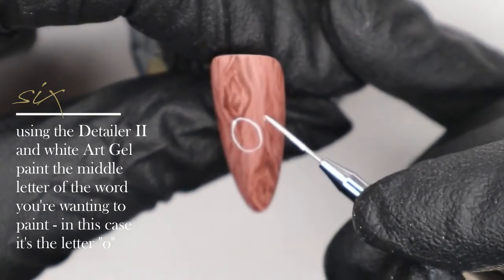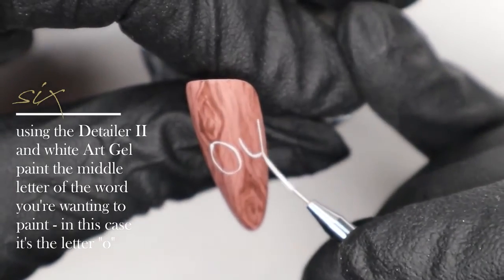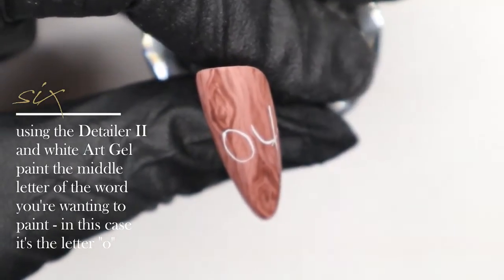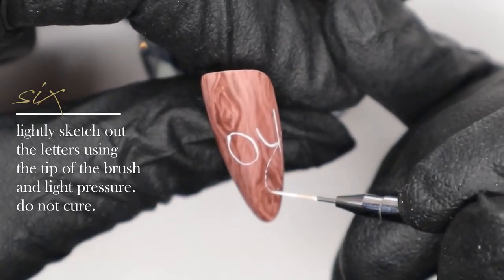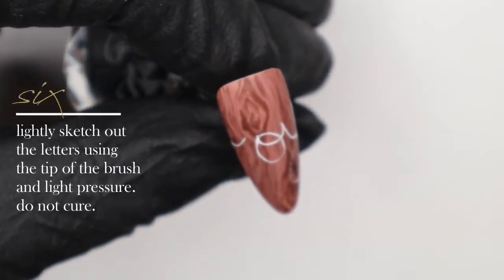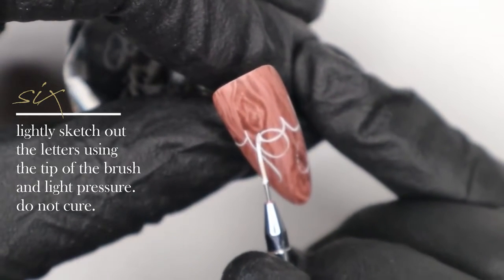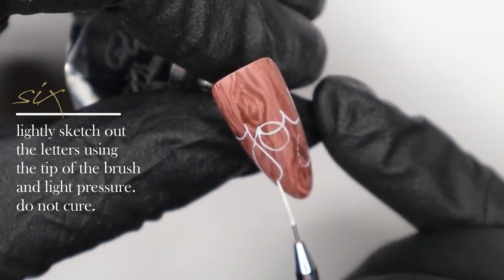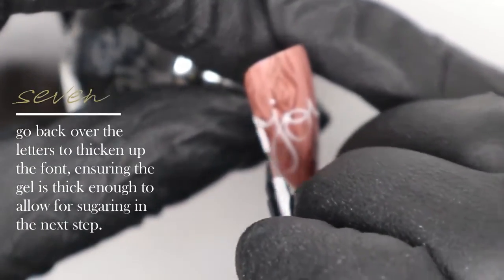I'm starting with the O in the middle — whenever I hand paint lettering I always start with the center letter so I can figure out my spacing on either side. I'm doing this very roughly using just the tip of my brush, very fine, so it gives us room to enhance and clean up the letters later. If you start with a large outline the letters may become too chunky and heavy and run together too closely — we want a little separation to make it look handwritten on the nail.